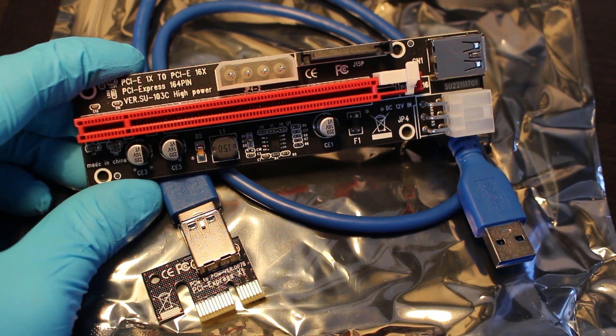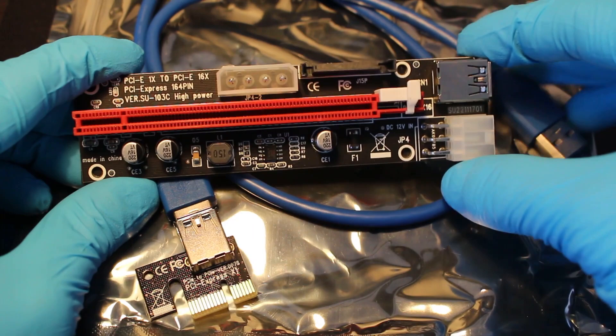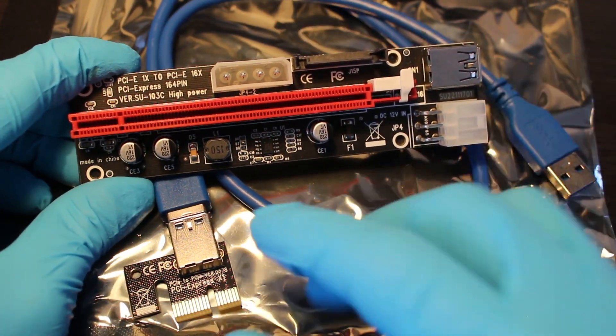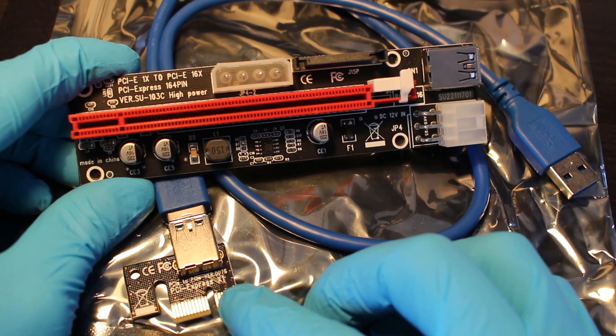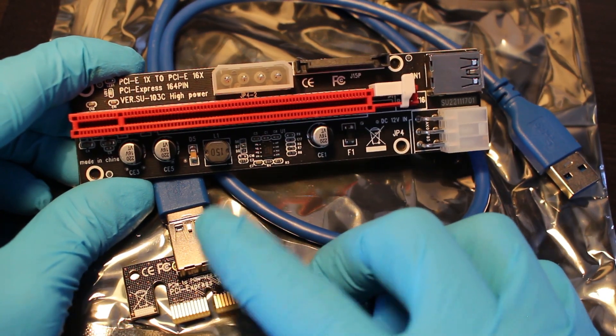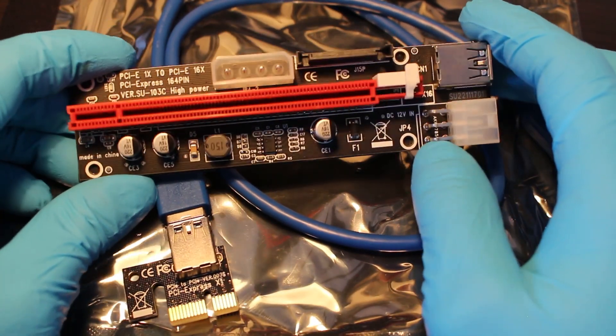Alright, so once we open the package, we're going to notice that we come with one of these cards, the USB, and another PCIe card connected via USB. This is a beautiful looking piece right here, very interesting.